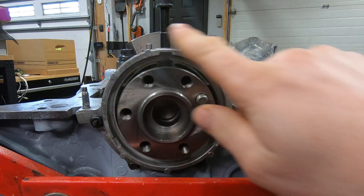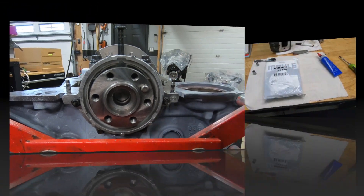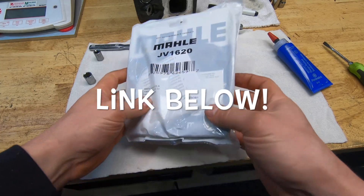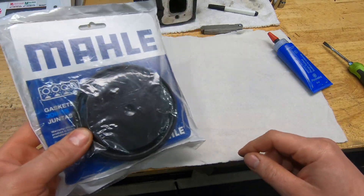So what we want to do is when we install a seal and the adapter, we want to try to center this housing as best we can on that crankshaft. My preferred rear main seal is a Molle JV1620. There's other brands out there, but I've just had really good luck with it, and once you have good luck with something you like to stick with it.